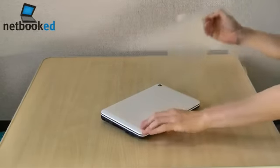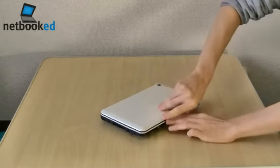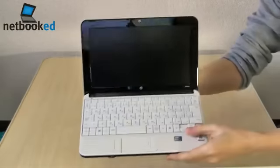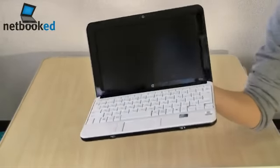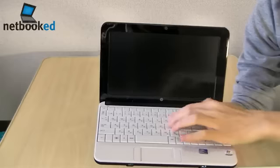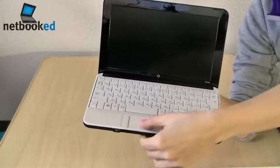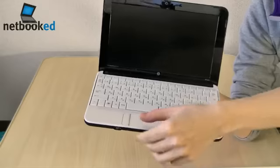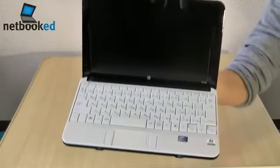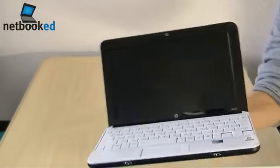It has a high-resolution 1366x768 display, which makes it pretty unique for a netbook — not many have that high-resolution display. Have a look at the keyboard here: very wide keyboard, big keys. I'm not a fan of this style of touchpad with the mouse buttons on the side, but you get used to it. And it's a matte display.